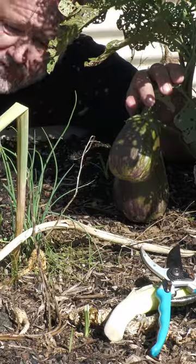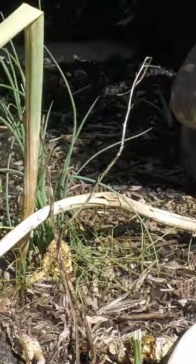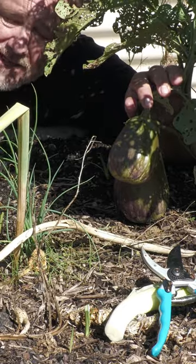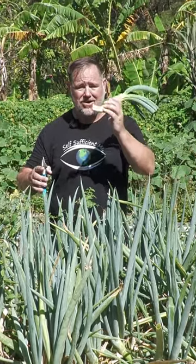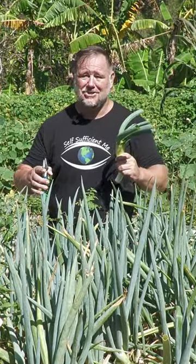Or you can just let them flop over naturally, self-seed, dig these seedlings up and replant them around the garden. For that big onion flavor all year round, spring into action and grow some spring onions. Get into it.